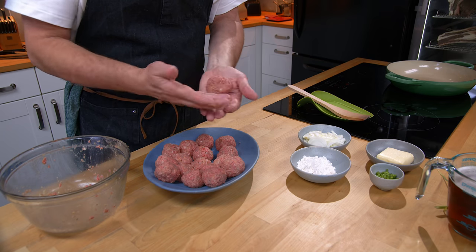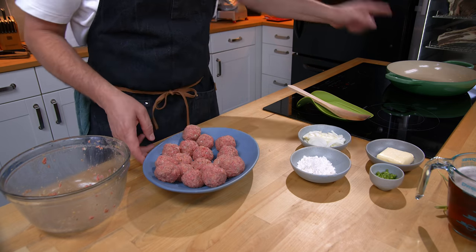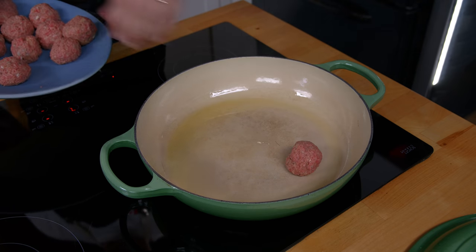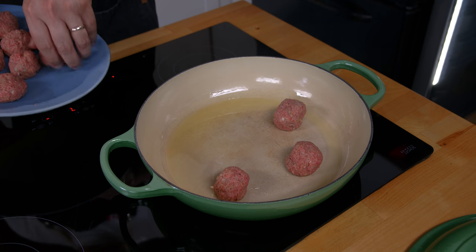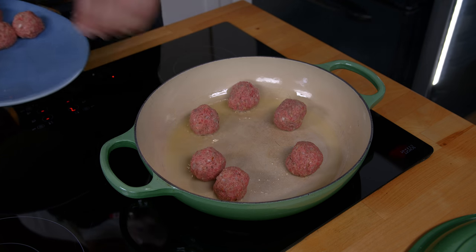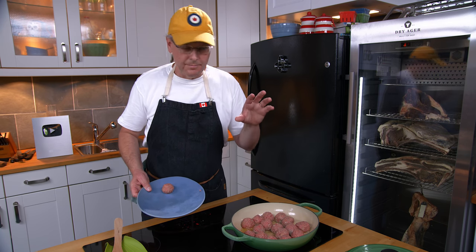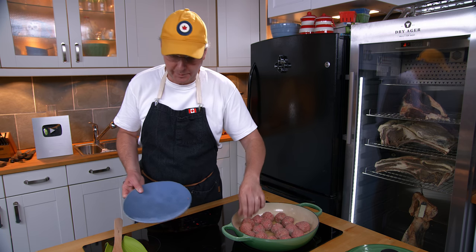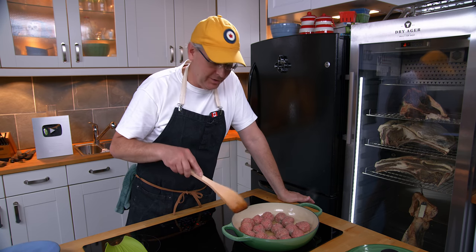I ended up with 17 meatballs — not all the same size but pretty close. Over here I have a pan that's already preheated with some oil in the bottom. What we want to do is just brown the outside of these meatballs. We don't need to cook them all the way through because we will be cooking them later in the sauce. Be very gentle with them — turn them very slowly and take care with them until they're nice and brown on the outside.